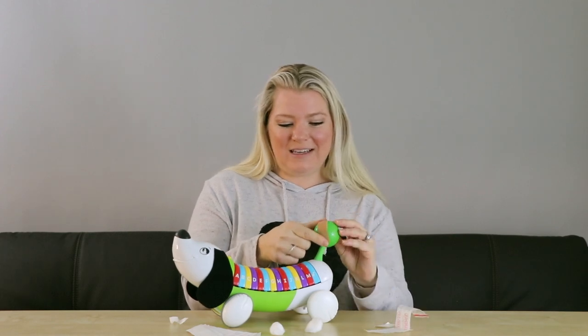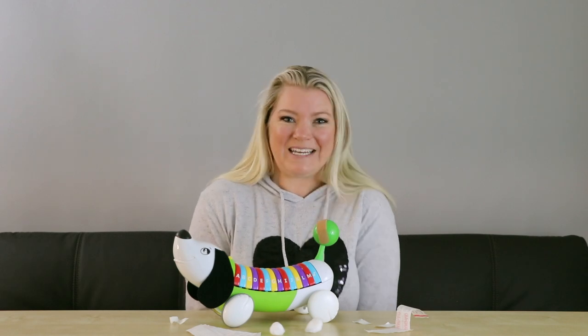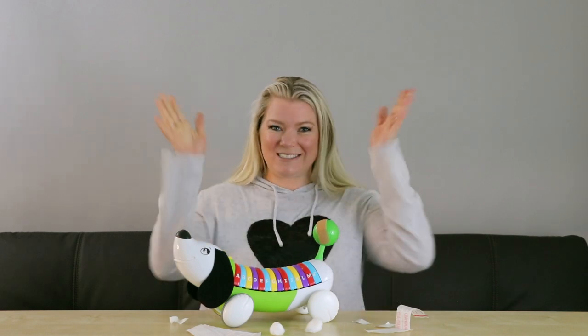Have fun with this! Make sure you leave a comment below if you have a fun way to adapt it in your home. Thanks for watching! Bye!